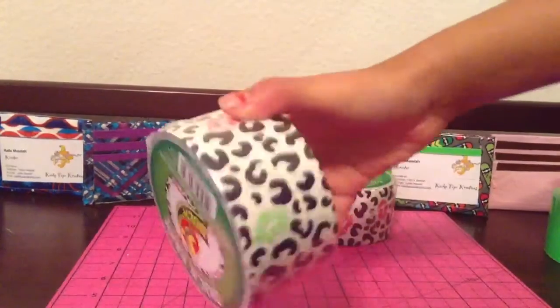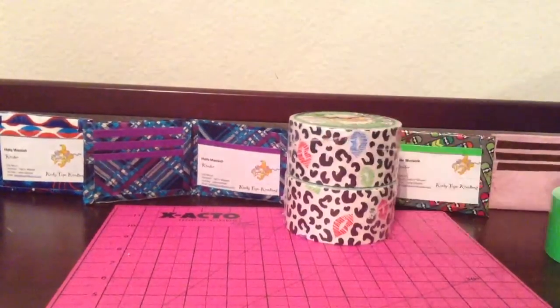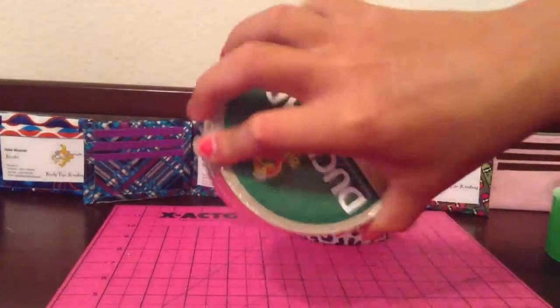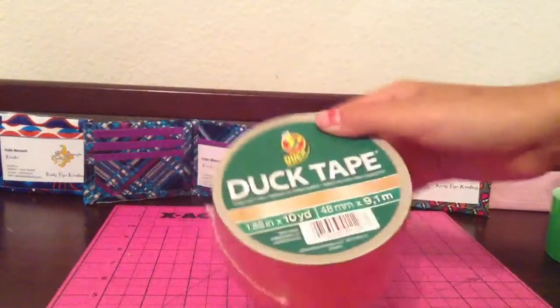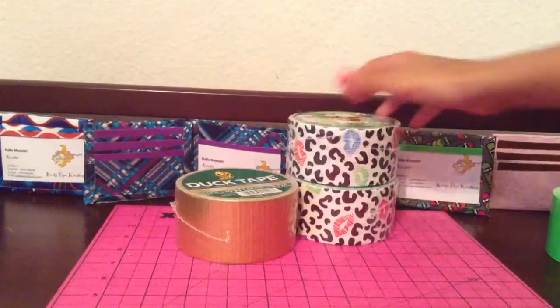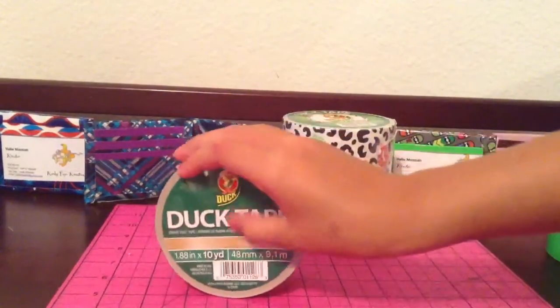And then I got a second one of that. I'm sorry about the background noise if you hear anything. The one that I've seen for a while — I got gold duct tape, and this one has a hole in it. But I like ones that don't have anything in it, because it's nice and smooth. This is like the old one.